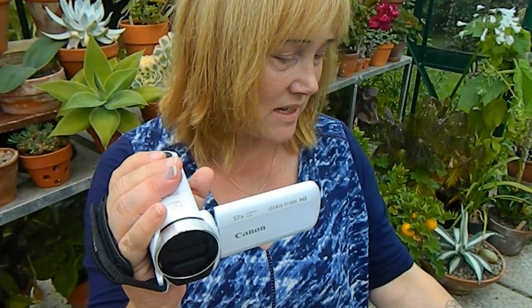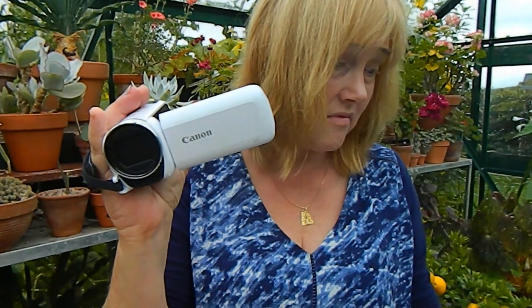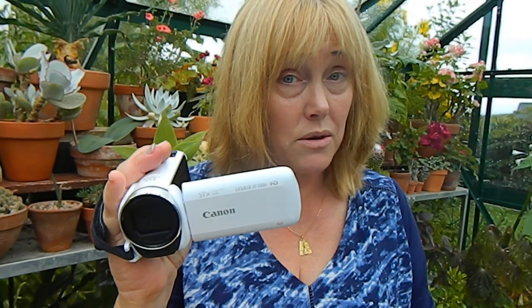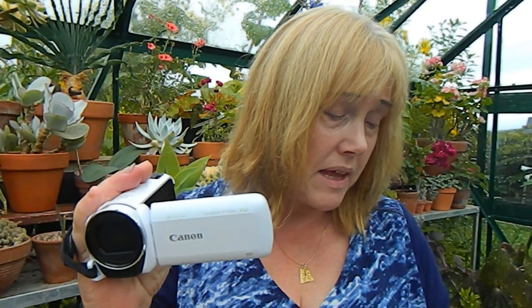In terms of zoom, my old camera had 21x and this is 57 times, so it's got a much more powerful zoom. And just the general ergonomics of it makes it sit in my hand easier, so surely there'll be a lot less vibration.